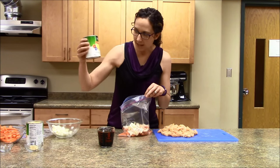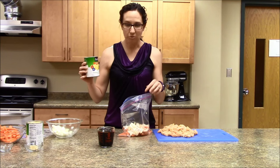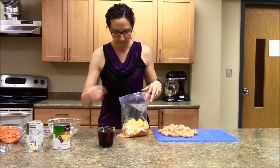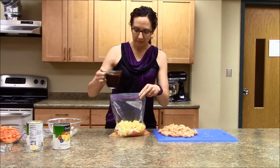And one can of pineapple chunks that are in 100% juice — we'll put the whole can in along with the juice. We'll put one half cup of teriyaki sauce.